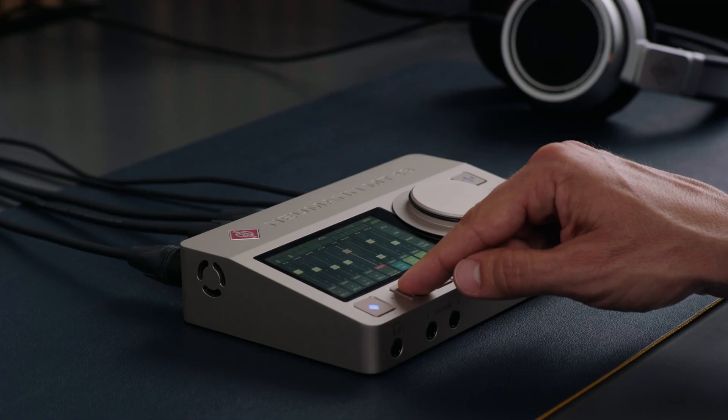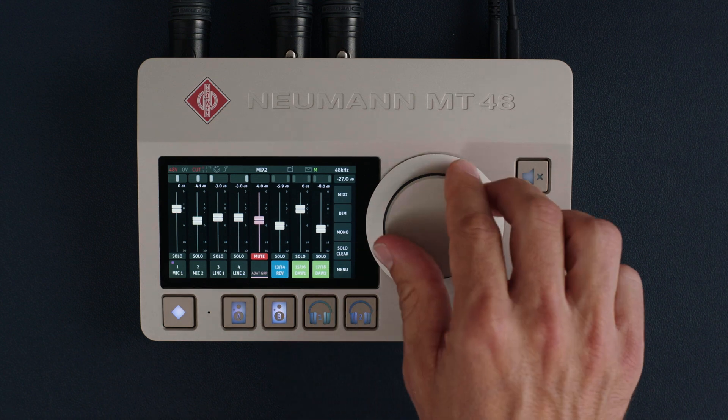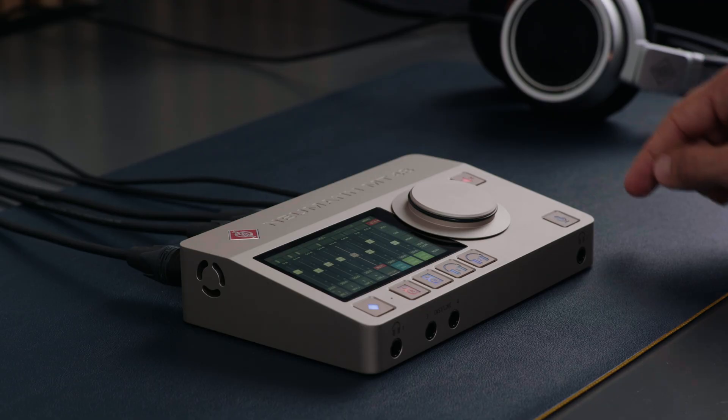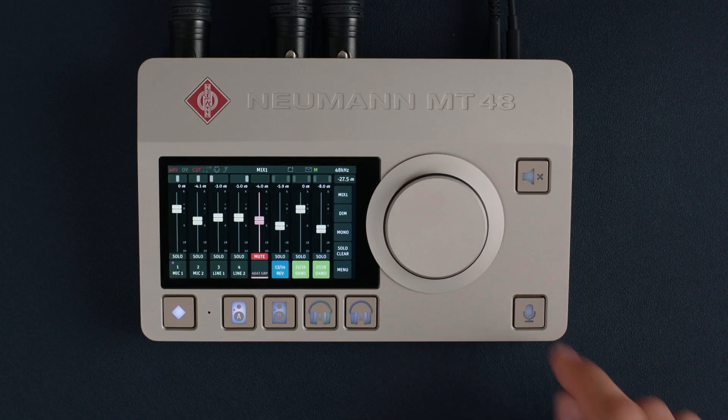When you press one of these four buttons, the large dial becomes the volume control of the selected output. There are three additional hardware buttons: Mute, TalkBack, and Home.